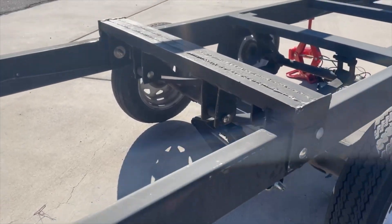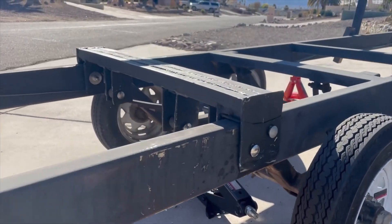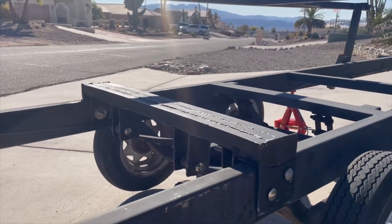Here we go, guys. This thing is in place — it's all bolted in on all sides. It looks to be nice and solid, but there's only one way to find out for sure. We've got to get it back under my boat.